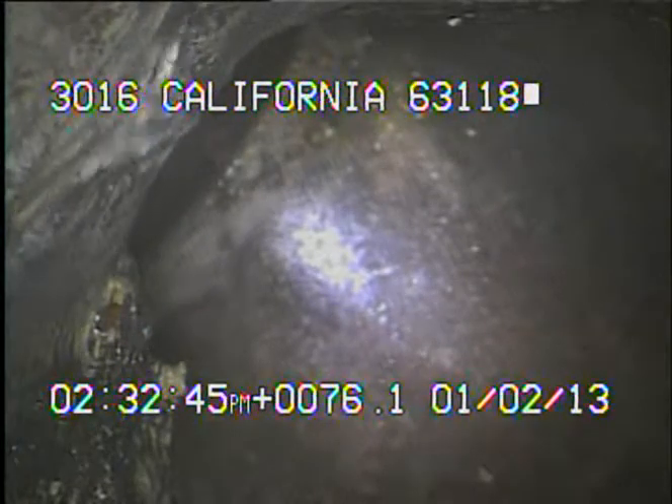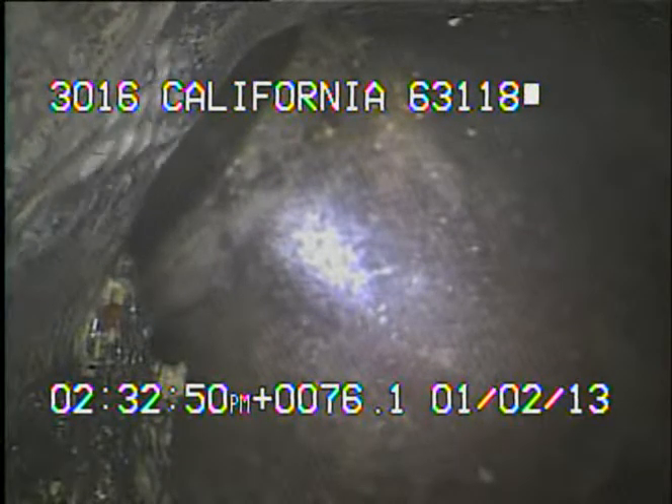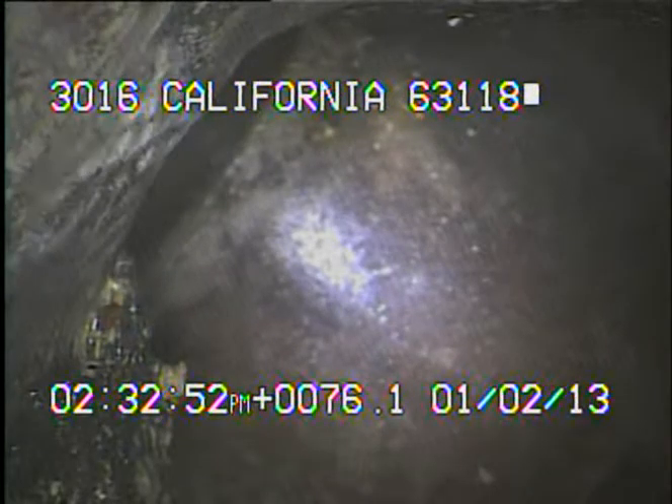From here it's roughly another 30 feet to MSD's connection. From this point I'll continue to record as I pull the camera back to the stack.